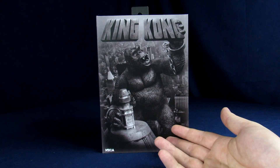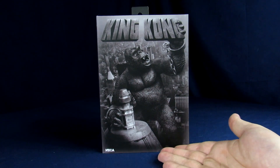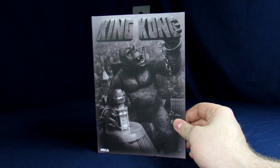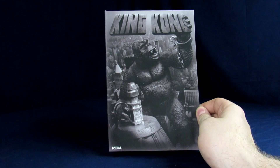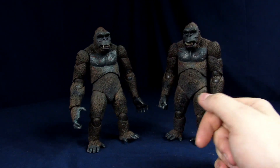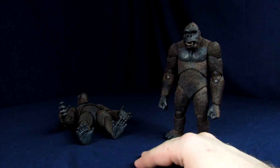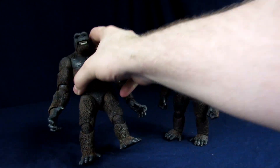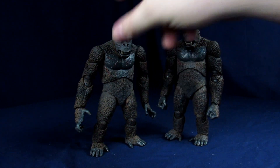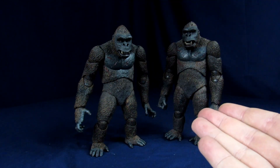We already went over his cardboard prison, so I guess we'll just get into him. All right, so now we've got him up and out of his cardboard prison. Which one was the one we just opened?